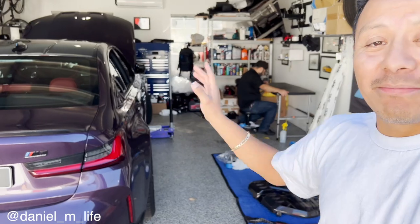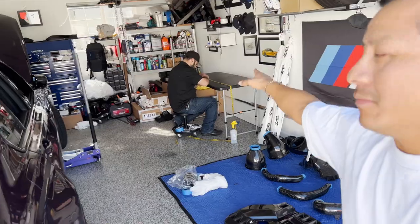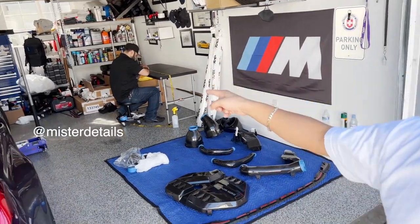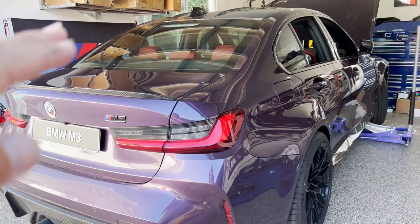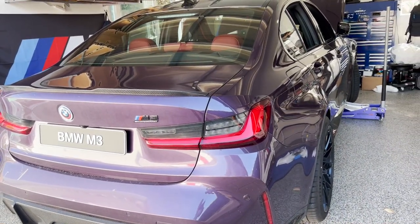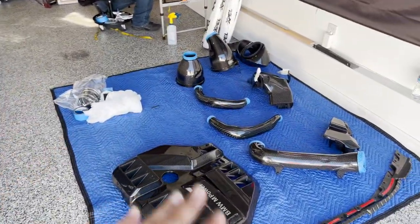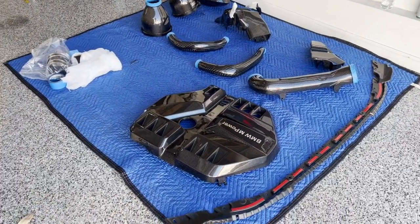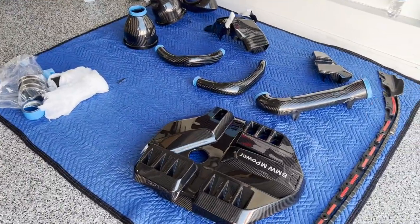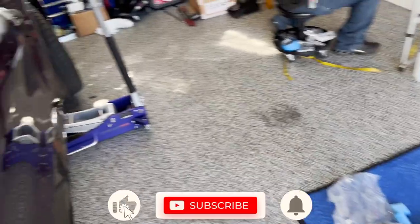What's up everyone, welcome back to another episode. Today begins the process of the transformation of the M3. We got Rafael with us — you guys know him, Mr. Details. Follow him on Instagram. He recently took care of the G80, did the whole PPF process and ceramic coating on there. This thing looks amazing, but today we're beginning the whole transformation.